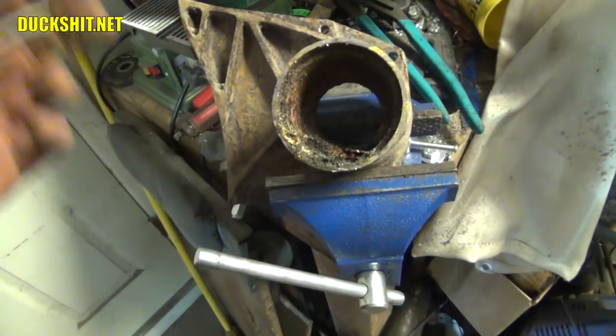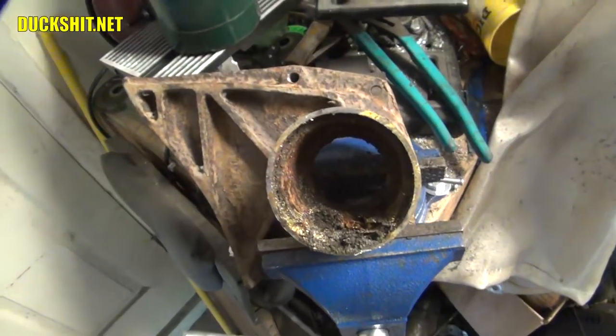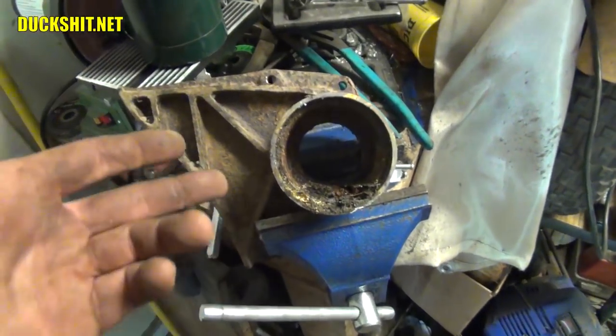Down the road, of course, this thing's not just going to be sitting in the woods in mud, so it's going to be a whole lot drier. Otherwise, it's good to go, and all the splines on everything inside also look to be pretty good, because everything still slides together and comes apart, once I broke the rust free.